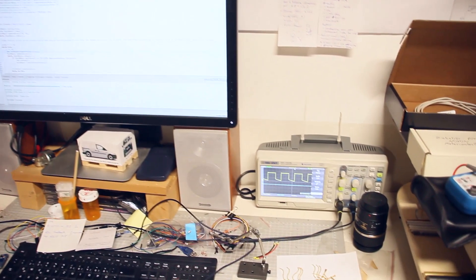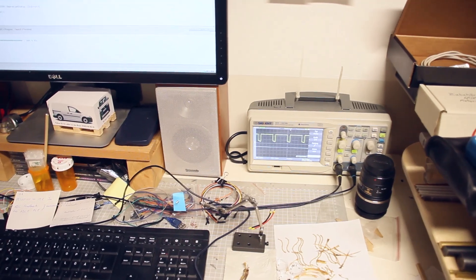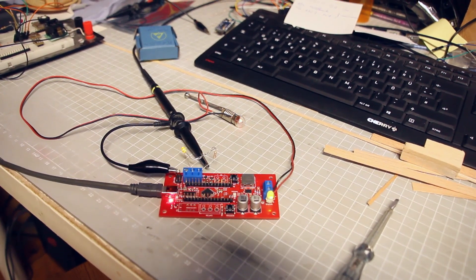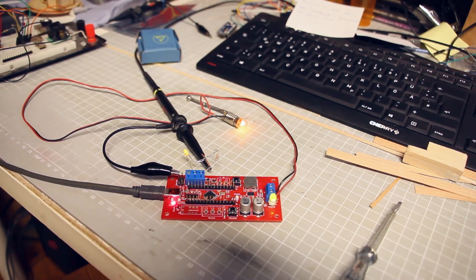If you're interested in getting one of these boards for your project, I would be very keen to know just to estimate the amount of boards I should order in a first batch. I've put a pre-order link in the description down below, and if you pre-order one of these boards you will get 10% off when it's available. Let's see if there's some interest!